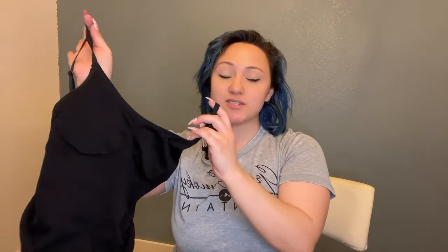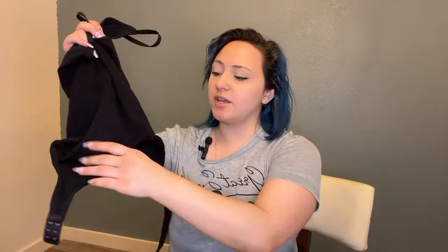Hello guys, so today I have some bodysuits that I wanted to show you. I was gifted these by the company and I'm super excited about them. I'm currently going on a little bit of a weight loss journey, so I did want to have something a little bit more slimming, something to kind of slim down some of my outfits, just a little bit of encouragement.